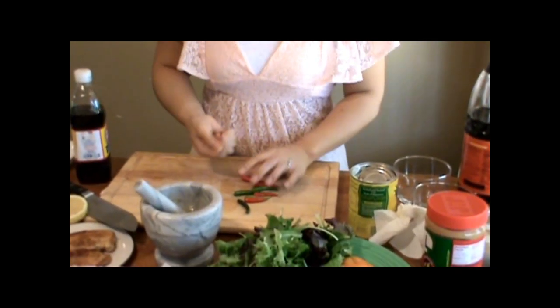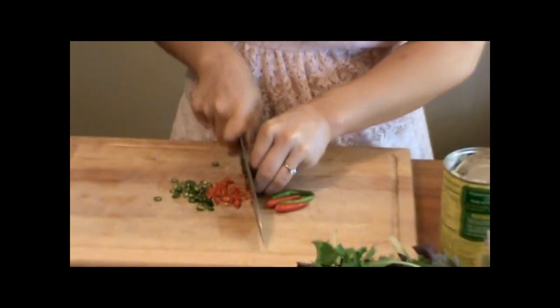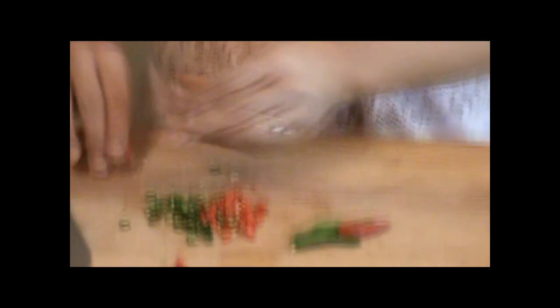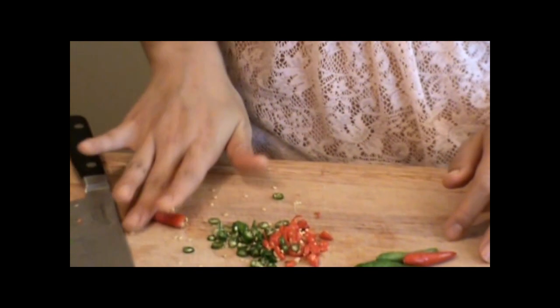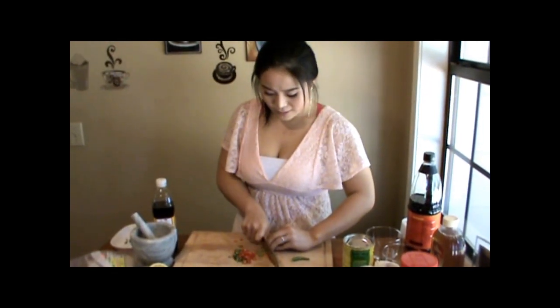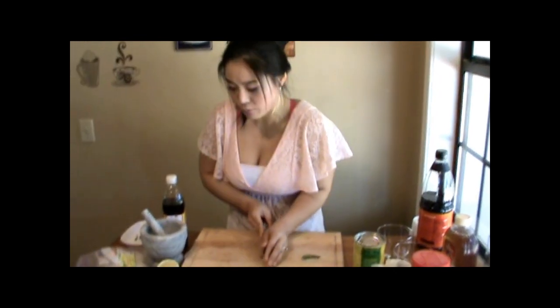Now I'm going to season and spice it up with Thai chilies. They're trying to escape! I'd like to have them all the same size. If you'd like to take out the seeds, I'll show you how: just cut up the head a little bit and kind of roll it — ta-da, no seeds anymore. Easy, huh? But I like all the seeds in. If you don't like too much spicy, you can control this part yourself. Just put one or two of them.